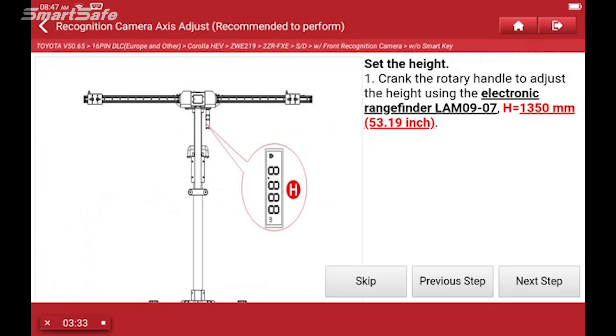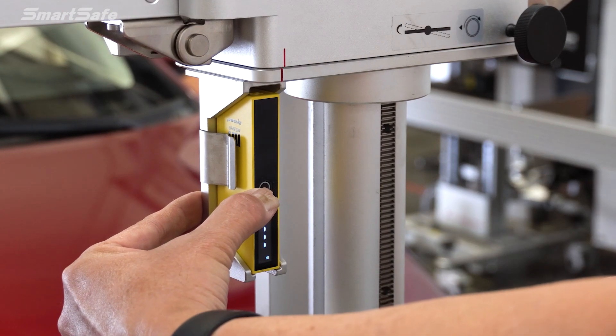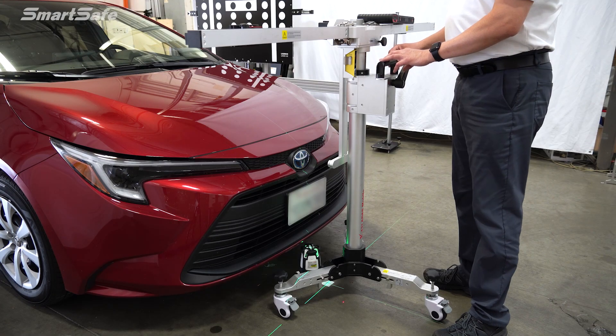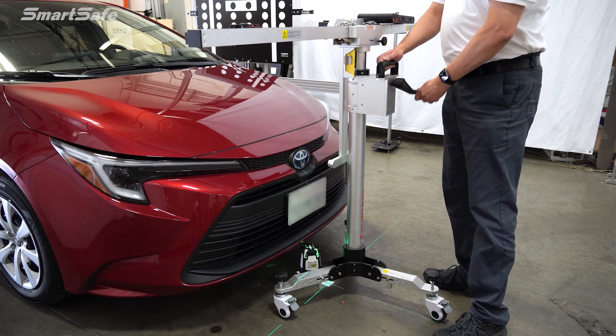Next we're going to go ahead and set the height of the frame. We'll turn on our height laser. The specs call for the frame to be at 1350 millimeters. We're currently at 1175 millimeters, so we'll go ahead and crank that up.